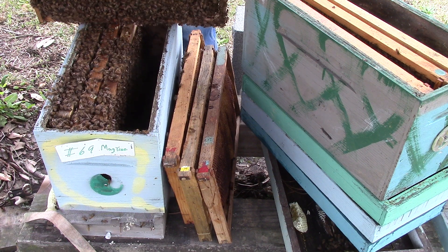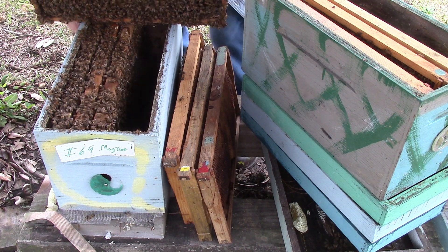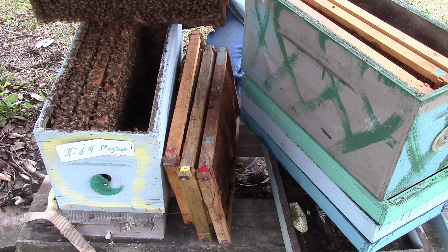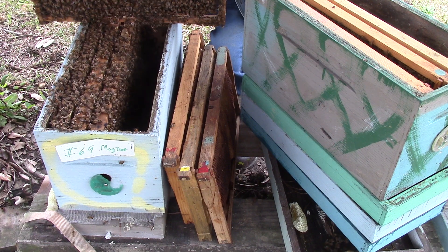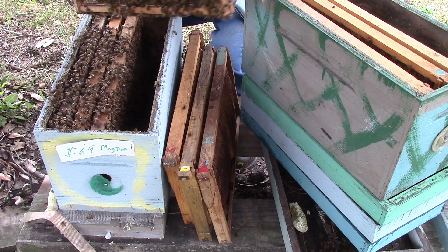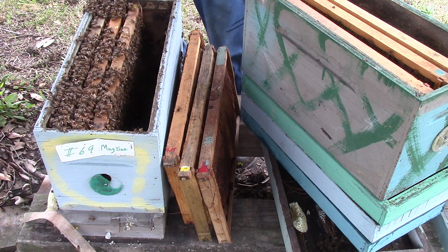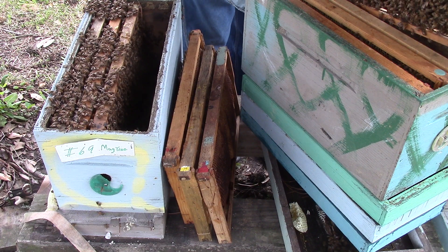Get my flashlight. This one's got some drones on it — grown eggs, larvae. This would be a good one to make a split with. I do want to show y'all — Charlie asked about making splits.